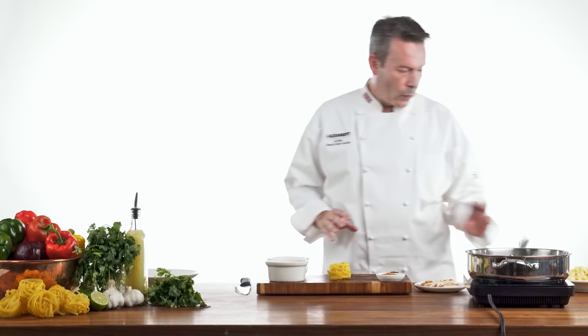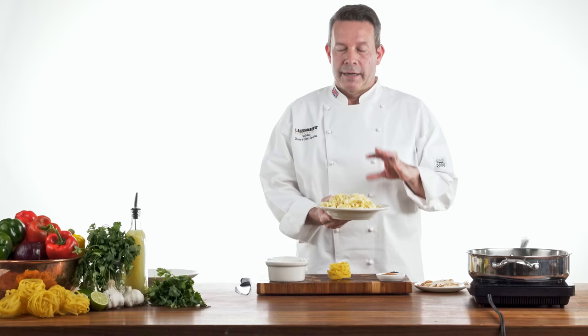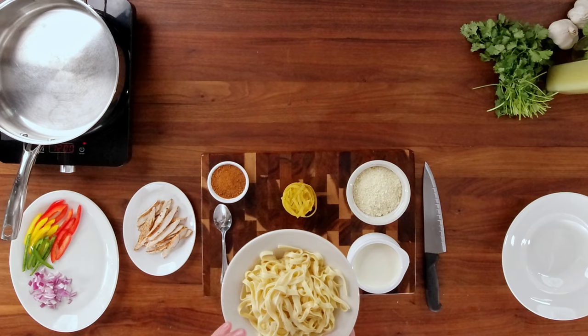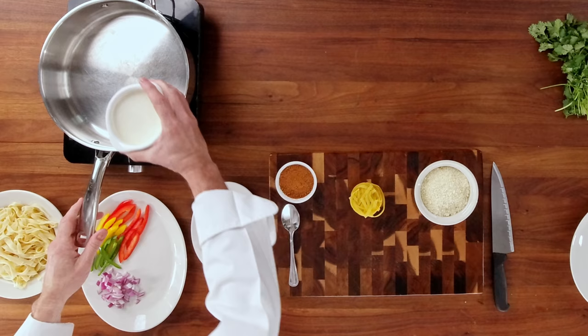Now we've prepped everything, let's put this dish together. One thing we've gone ahead and done to make this even easier — I've gone ahead and pre-cooked my pasta. Today, we're using tagliatelle nests. The reason I like using these is they're a little wider, a little thicker. They actually coat the pasta, rather than using something like spaghetti, where it kind of just slides off. So the first thing we're going to do is take our hot pan and we're going to add plain, simple heavy cream.